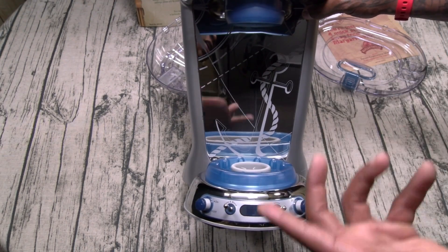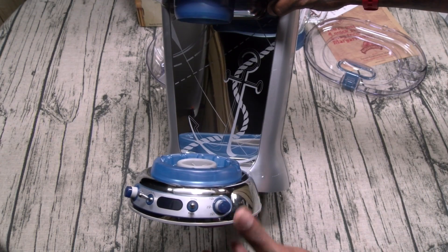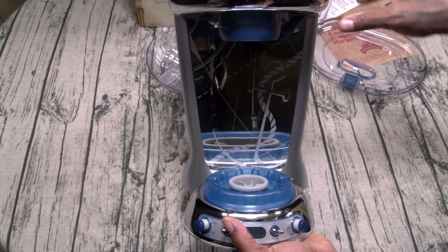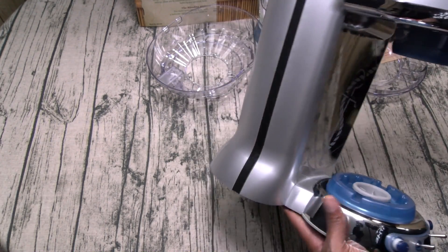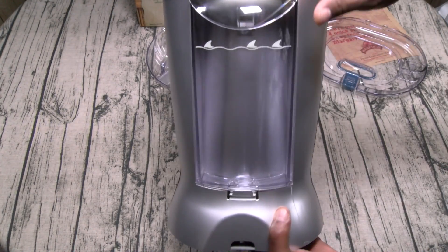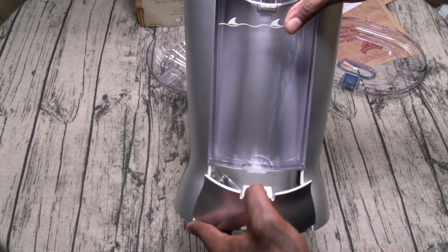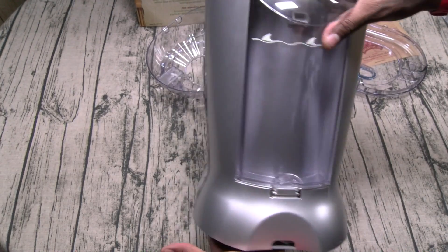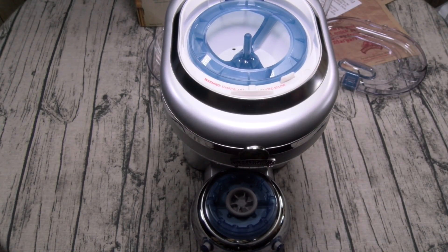On the front here's your on/off switch, your shave and blend — you can shave ice and blend manually, or use the automated shave-and-blend settings. You can also set how many cups you want to make: one cup, two cups, or three cups. On the inside there's a ship's anchor with a little rope on it — that's a nice touch. On the back the plug stores neatly. This is going to look so dope on your kitchen counter. Let's go upstairs and put it in the kitchen and see what it looks like.